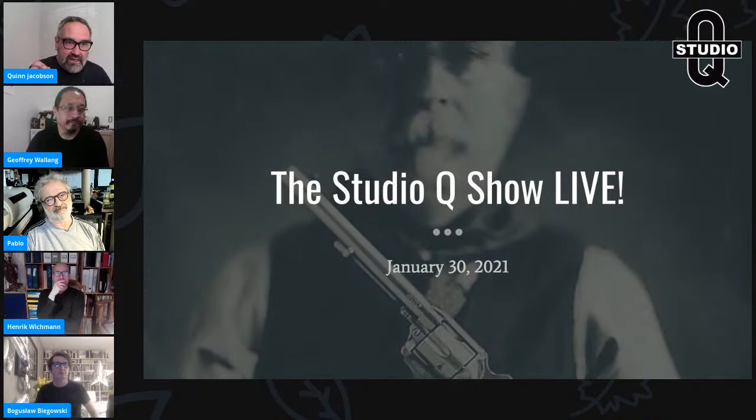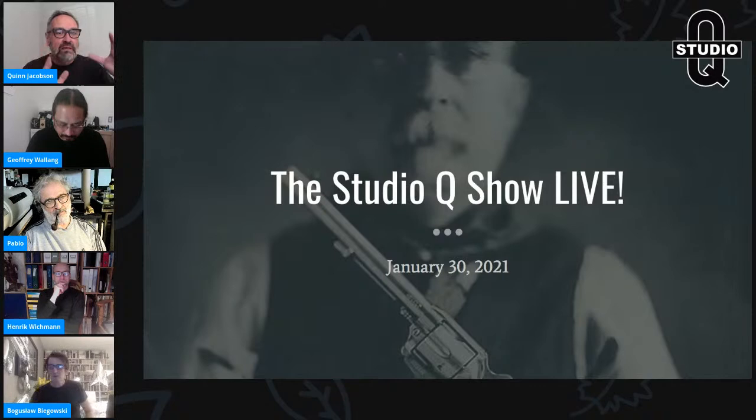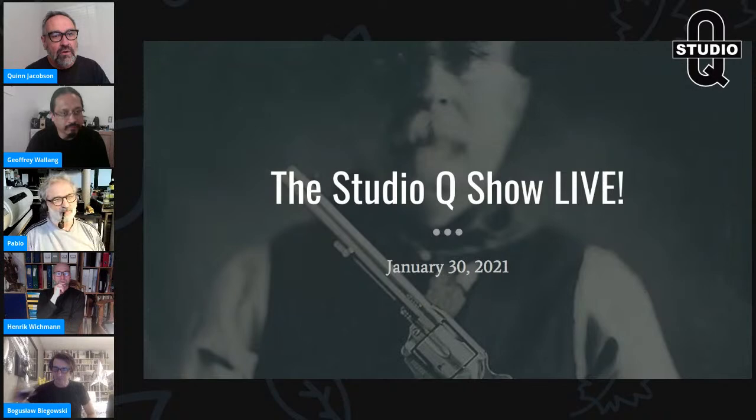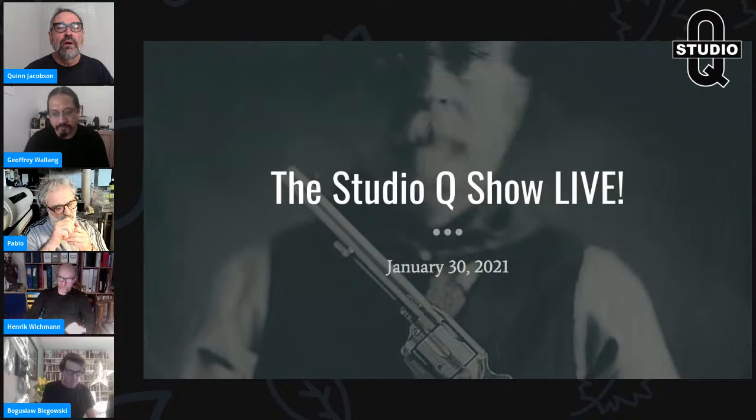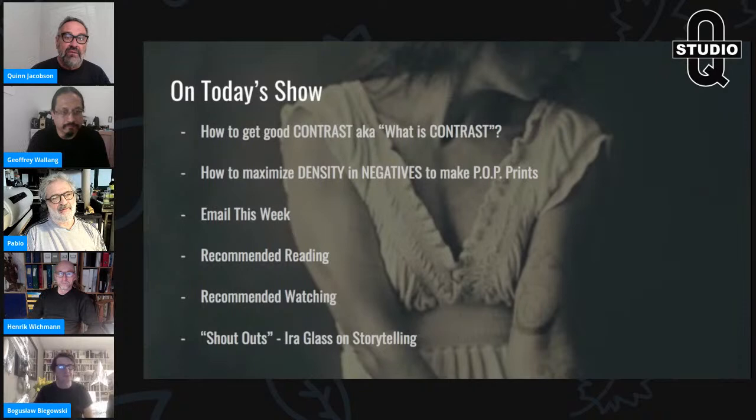We're going to talk about contrast — what contrast is. One of the reasons I pick these topics is through the week I'll get emails and images sent to me asking 'what's wrong?' A lot of it, most of it really, revolves around proper contrast and tonal range. So we're going to talk about how to get good contrast, what it is, and describe it.